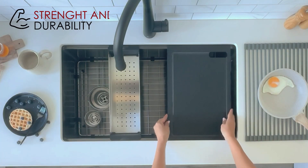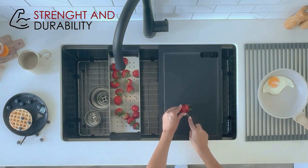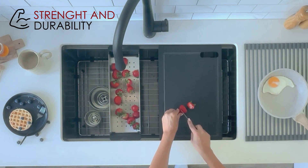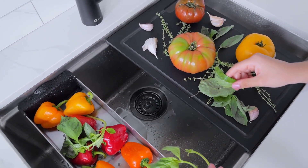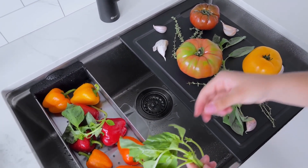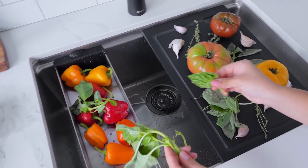Designed for strength and durability, this solid black resin cutting board lets you handle everyday cooking tasks with ease and adds a touch of elegance to your kitchen. Effortlessly prepare meals directly over the sink with our innovative design, enabling you to maintain clean, clutter-free countertops while optimizing your kitchen space.